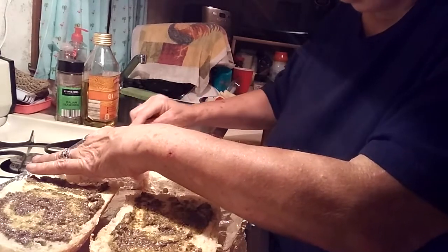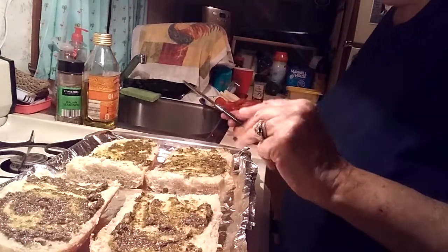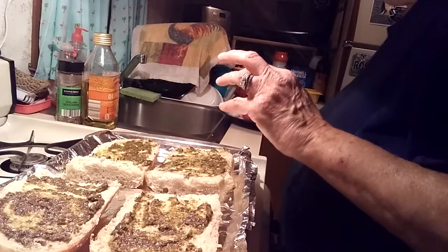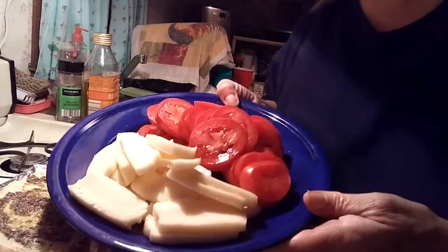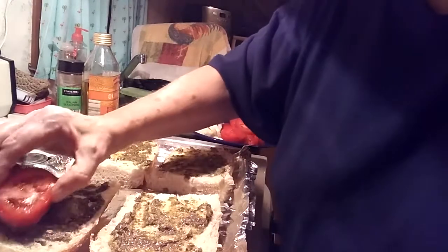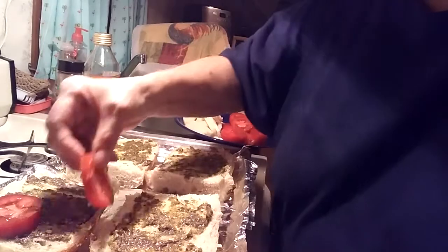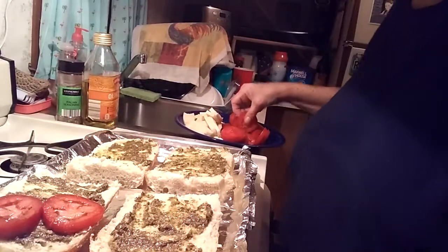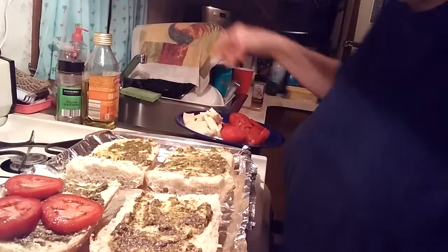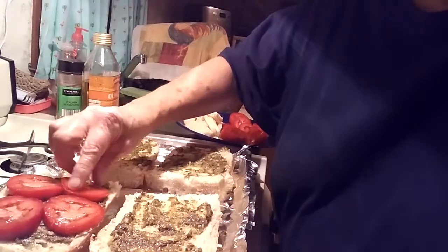I have the slices spread and I've already sliced my cheese and my tomatoes. I will start layering the tomatoes — these are Roma tomatoes. Right now tomatoes are in season so I pretty much use anything, but these are a little bit easier to work with.